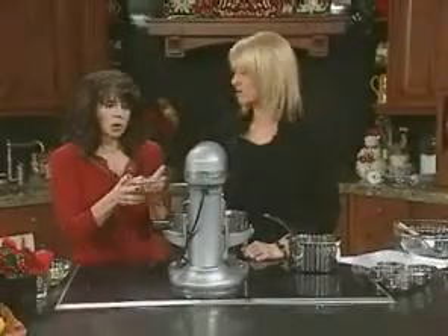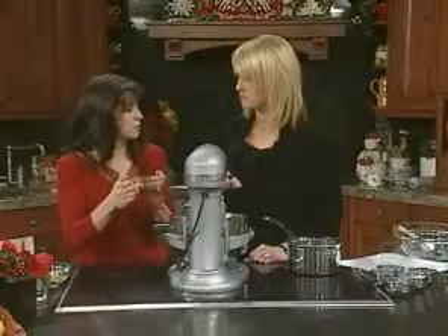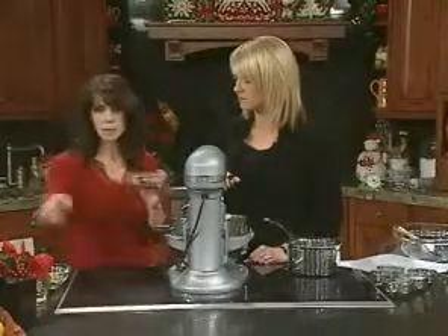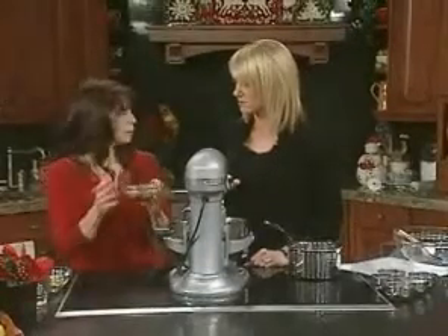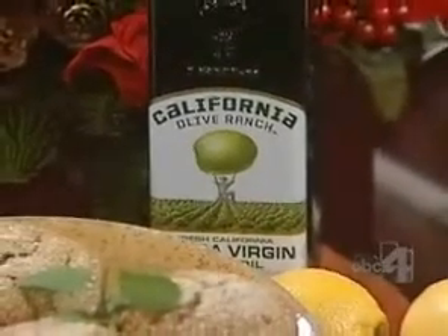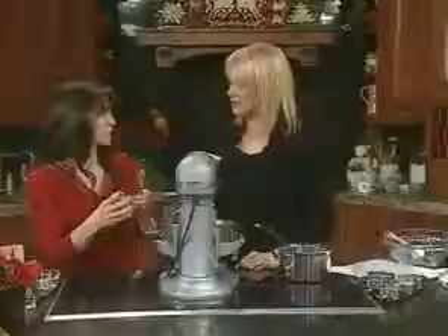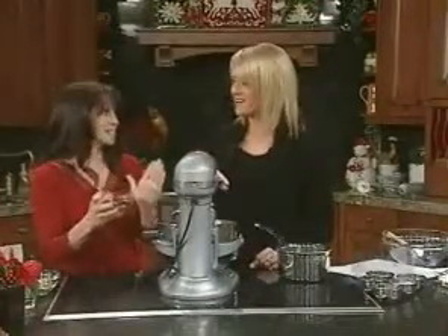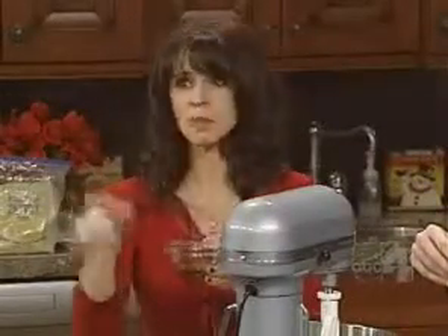What olive oil is best to use for baking? If you know your olive oil really well, you can use an extra virgin if it's a lighter olive oil — this happens to be a lighter olive oil from California. But most people, when they're just starting out, would use a pure olive oil or a mild extra virgin. Be careful with peppery olive oils. Extra virgin is much healthier, but you won't taste it in your baking. For most people, use pure olive oil.